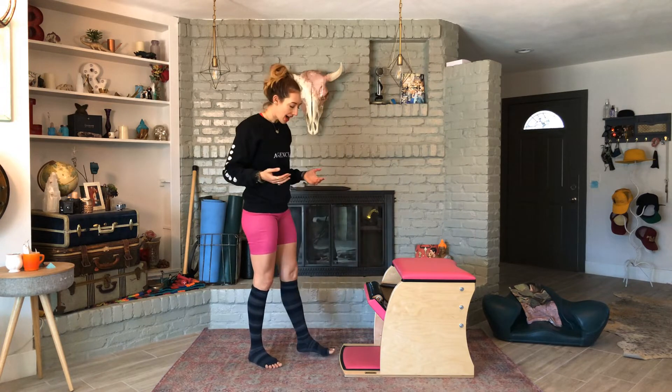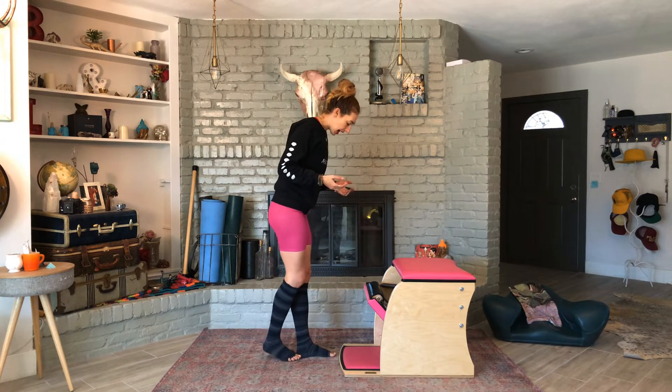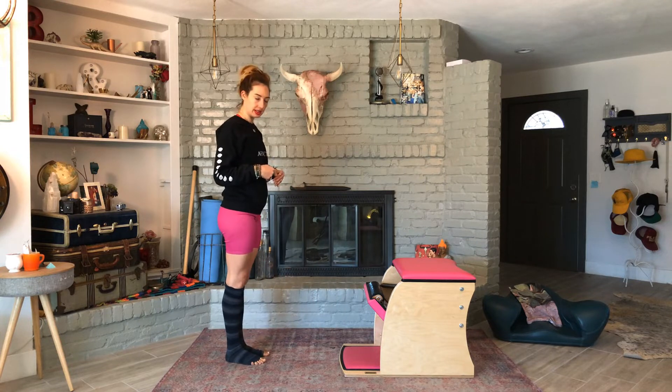In Pilates, there aren't a lot of new words for names. This is one of the many standing press downs you could do, but this one is with a straight leg. You want to be two of your own feet distance away.